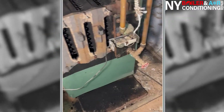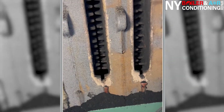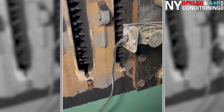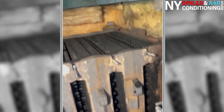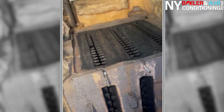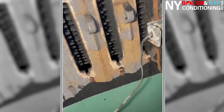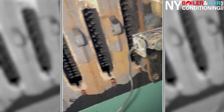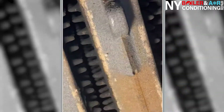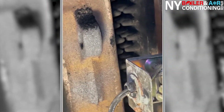We just finished doing the clean-outs on the side of the boiler — look at the difference. Look how much soot came out, aside from cleaning the top. Just don't be lazy — clean the top and clean the sides. A lot of guys clean the top and don't even clean the sides. There are three clean-out doors, and now that it's clean you can see right through. Big difference.